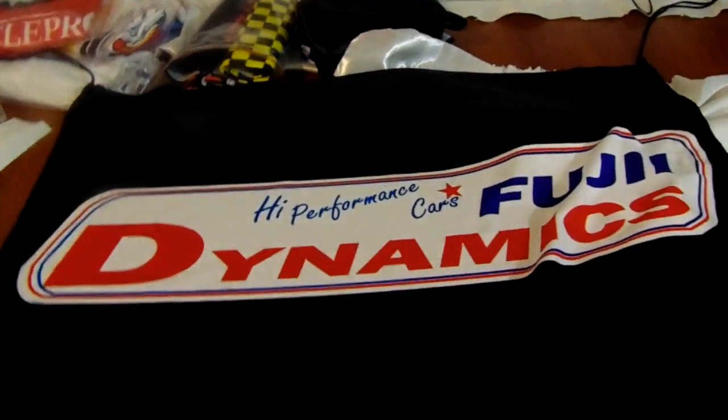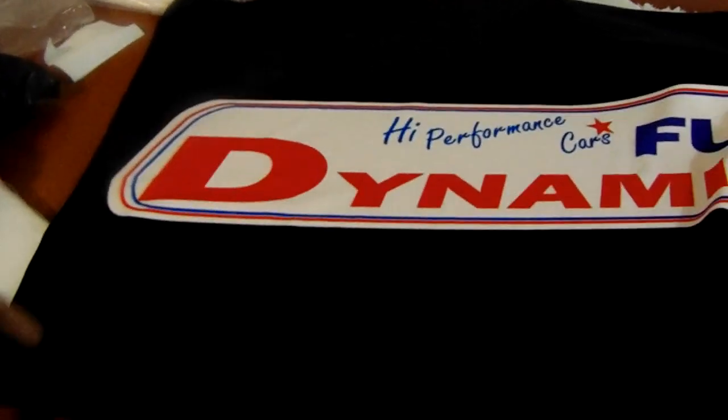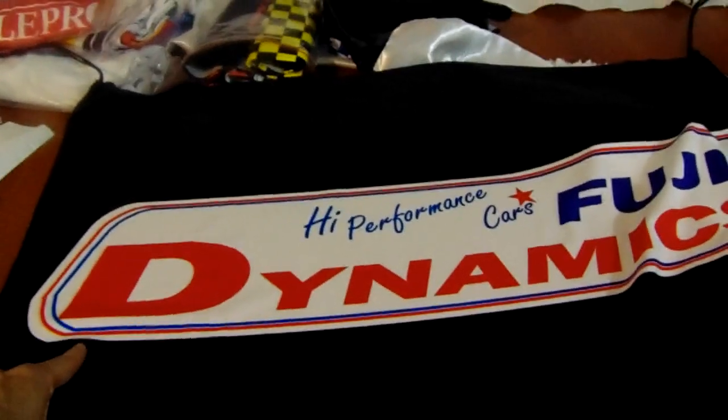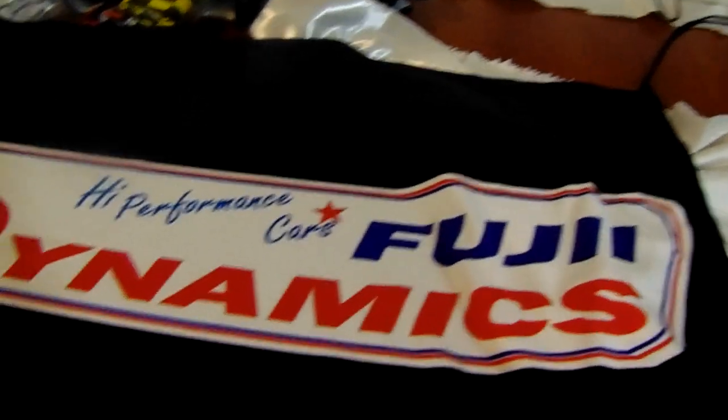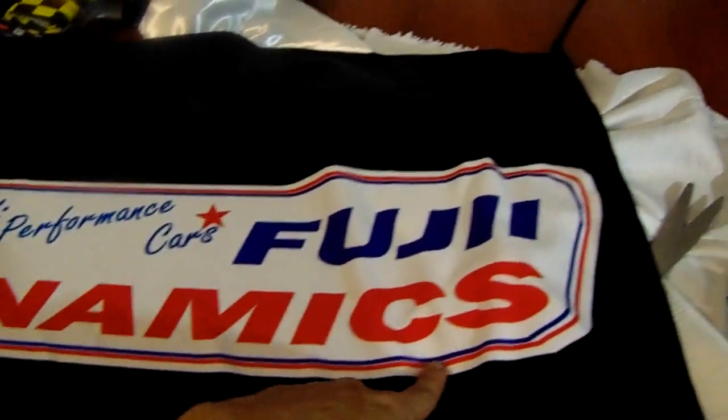This is one of our custom fender protectors. These are made in microfiber fabric and in a digital sublimation process that allows the colors to be perfectly embedded into the fabric.